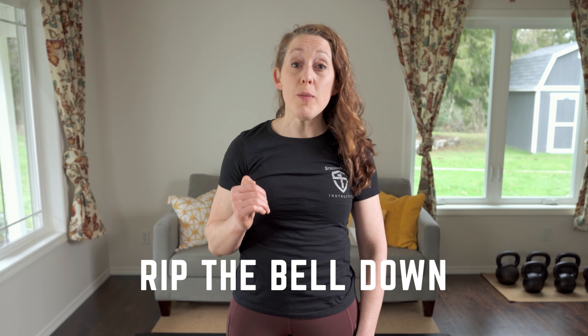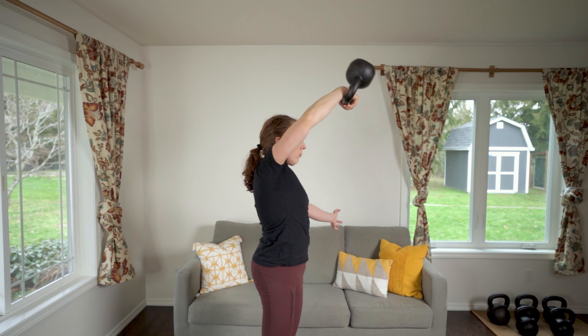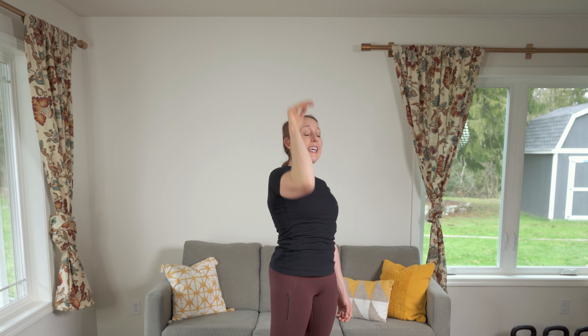Tip number one is to rip the bell down — don't flip it up and out. A common problem with the snatch drop is people initiate the drop by flipping the bell up and away from them. This is called casting and it just causes an inefficient snatch and a big arc. Instead of flipping the bell up and away, quickly rip the bell down, leading the movement with your elbow like this.